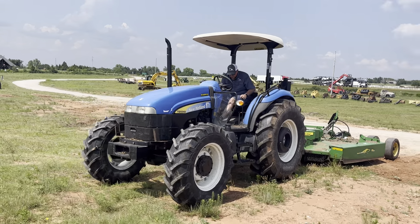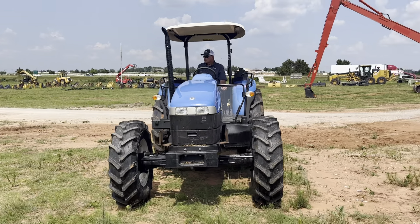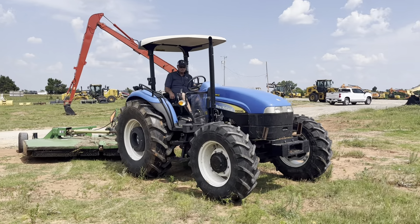I35Equipment.com. This is the Nuhon TD5040 Farm Tractor. This is a demo unit — brand new, but it has been utilized around our shop here. It is currently sitting at 14 hours.